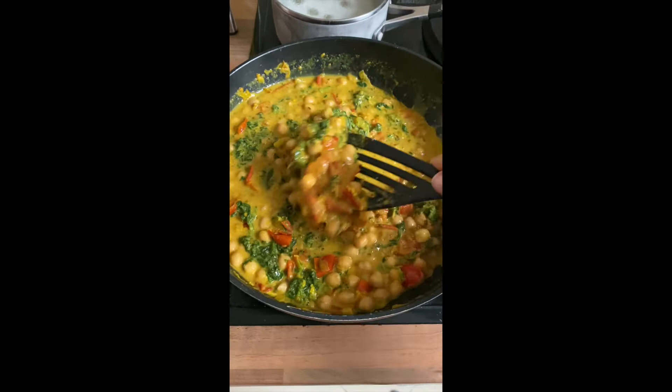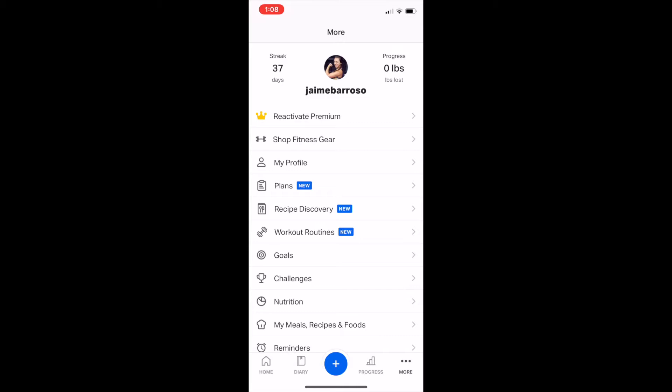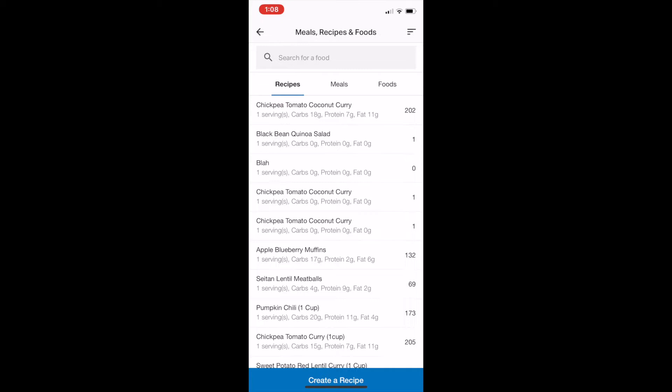Now that we're letting that cook, let's go ahead and create a recipe. You're going to click 'More' at the bottom and then click 'My Meals, Recipes and Foods' right here. You can see I already put in 'Chickpea Tomato Coconut Curry' — I'm going to delete it so I can show you how to do it. Down at the bottom you'll see the button 'Create a Recipe.'